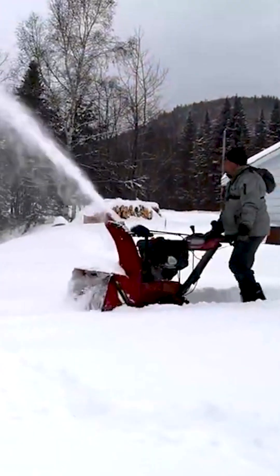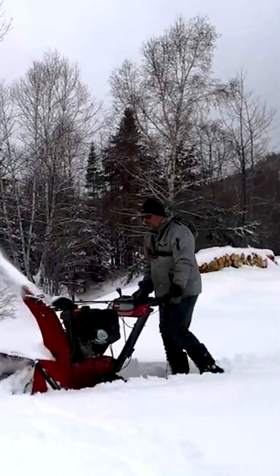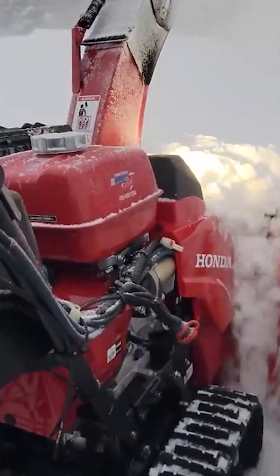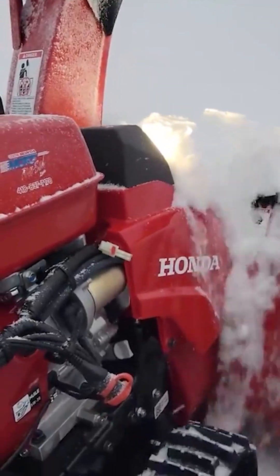We're coming back strong with snowblower videos, but not that one — the Toro, a real nightmare. I never want to go through that again. And nope, not the Honda 1332 either. We love it too much. It's staying nice and warm in the garage if it has to.